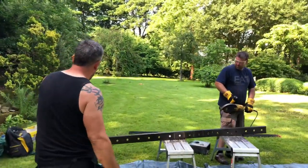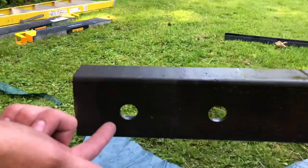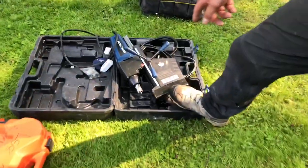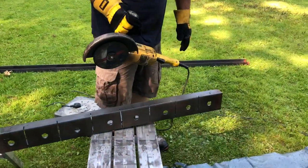The steel section is from any steel stockholder — it's 100 by 50 mil. He's drilled a 26 mil hole in it with the mag drill, which is here — that's what we use to drill it out. He's then using a nine-inch grinder to cut them into 150 mil sections.